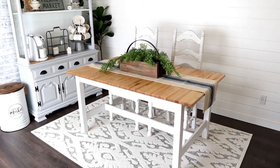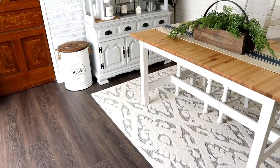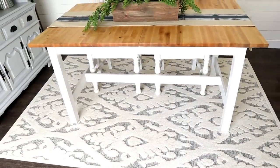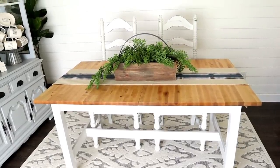I absolutely love the look of this finished table after the addition of the chalk paint on the bottom. I did let the chalk paint sit overnight before adding two coats of polycrylic, and then we slid the top right back on. We did have to add some more bolts to it from underneath, but it was pretty simple.